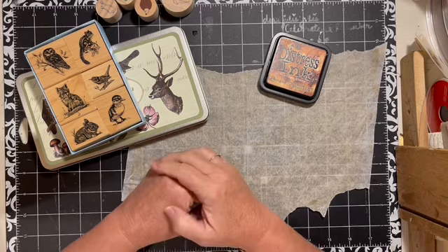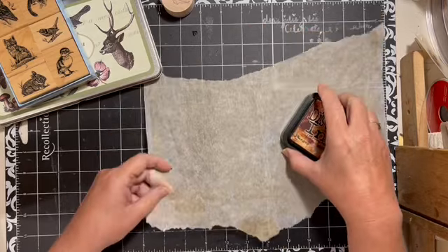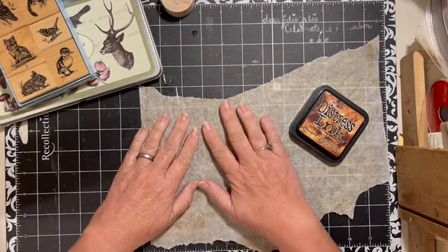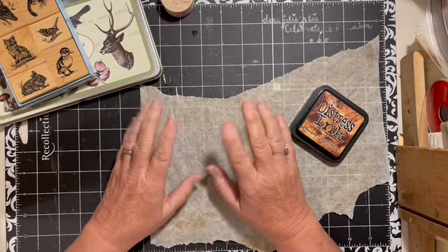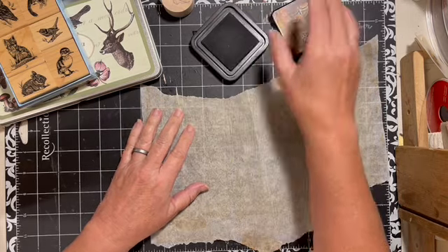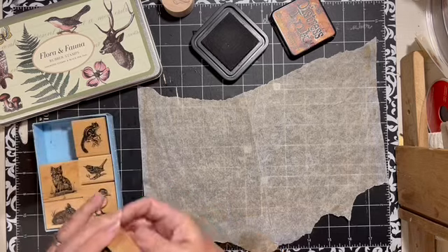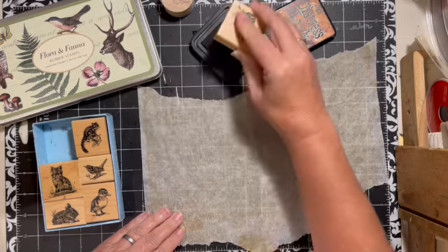This is how I have found that I like to add things to a journal when it's already finished. This works with the coffee-dyed parchment paper, coffee-dyed papers, and parchment papers — things I have used in this particular journal. So this is going to work really well. I'm going to stamp my images.